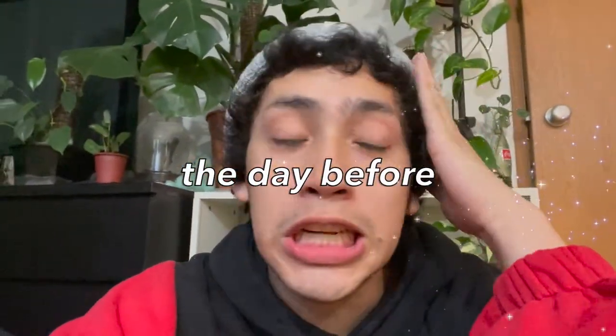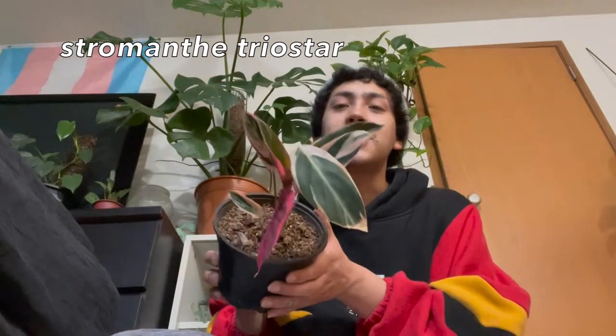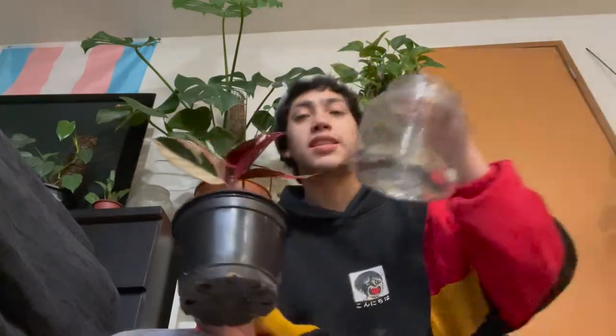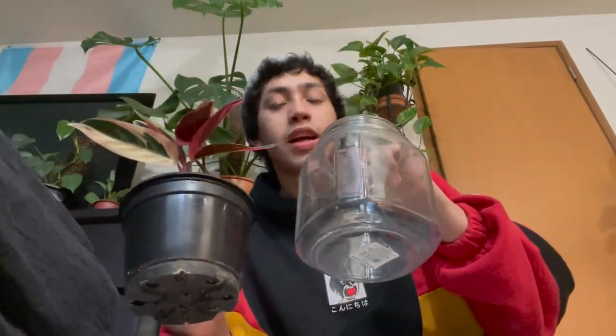We're gonna start off with some repotting. The first plant we're gonna do that to is my Shomanthi Trio Star. I don't exactly remember the last time I showed her on my channel, but she's just been chilling. She has been growing kind of slow lately, so I did just want to put her into a self-watering setup. I made a whole video about this, but basically we're going to be putting her in this big ol' mason jar. Hopefully she will love life and grow a little bit faster — but I feel like she's gonna be really happy in this setup regardless.